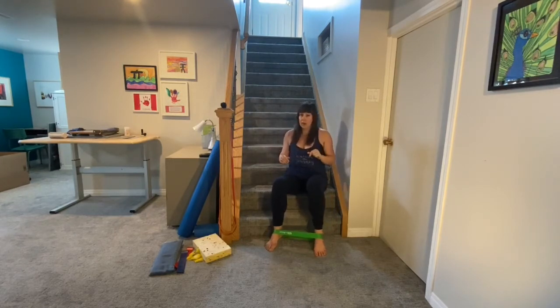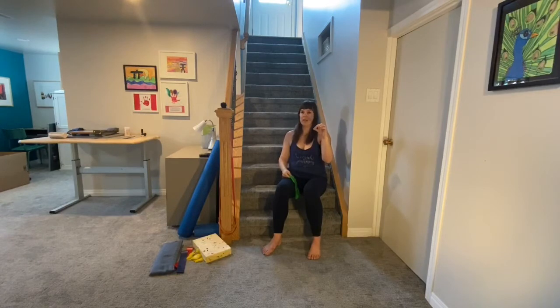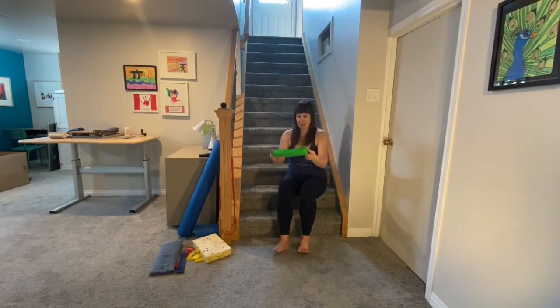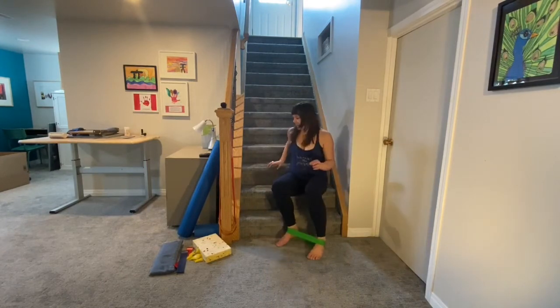Another option with the band is on your wrists, which gives you some connection and proprioception through the shoulders. Play around with where the band is as you do this movement. As always, choose the placement that today helps connect pieces of you, makes the movement clearer, helps you feel more global work rather than just one muscle, and where the breath can be kind of easy. I'm going to play with it around my heels for this hand-tap variation.